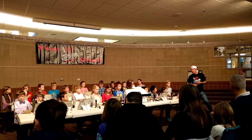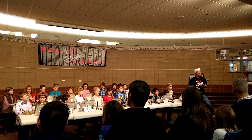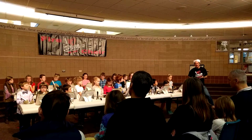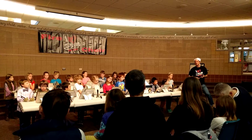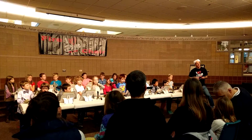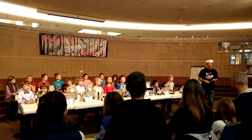Our next song is kind of another old song from the old west about a lady and her husband who had a whole lot of trouble when they were trying to get to California during the gold rush. It's called Sweet Betsy from Pike.